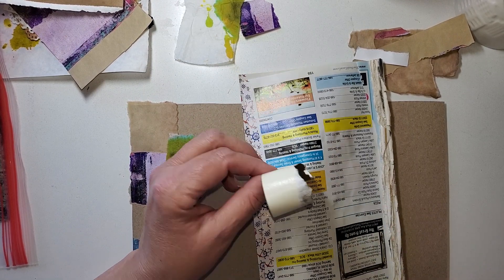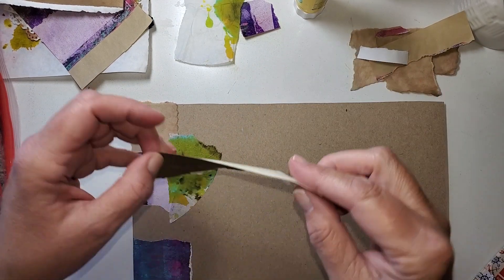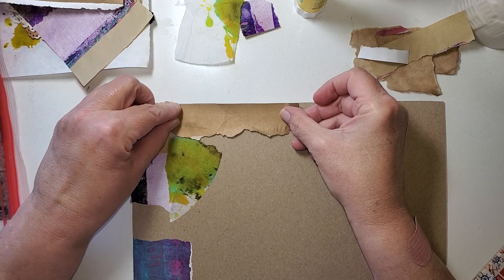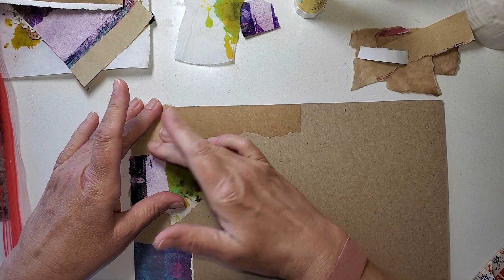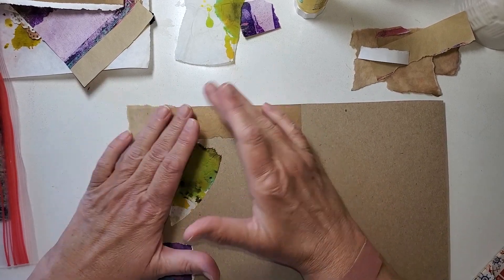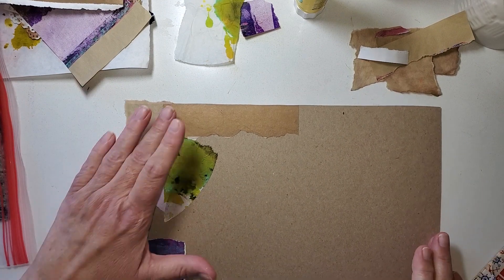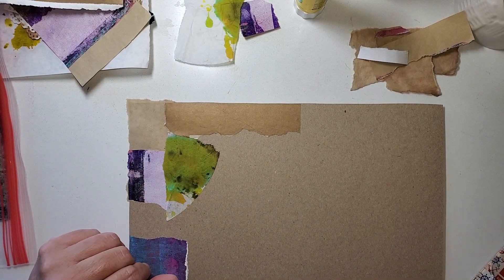Those pieces that have what I call a hard edge — it's not torn. I like to sometimes just use those along the edges. Although my edges — I didn't cut them yet with a paper cutter. I just cut them with scissors. So heaven only knows which way it's going to get trimmed, but it will get trimmed. And it's got a little bit of a metallic sheen. That's kind of cool.